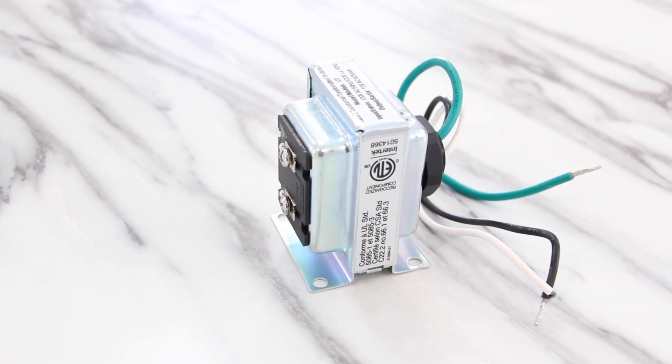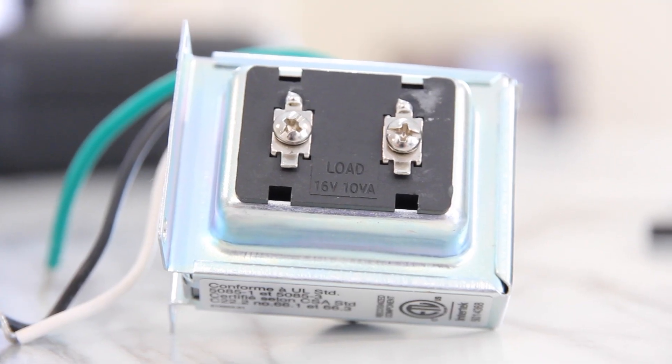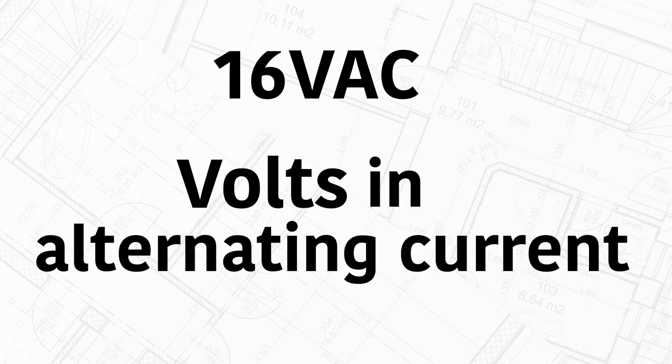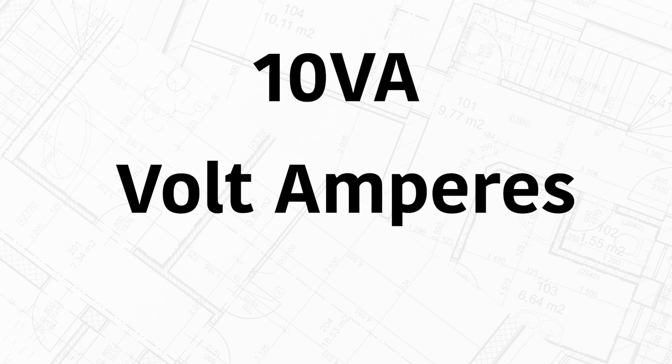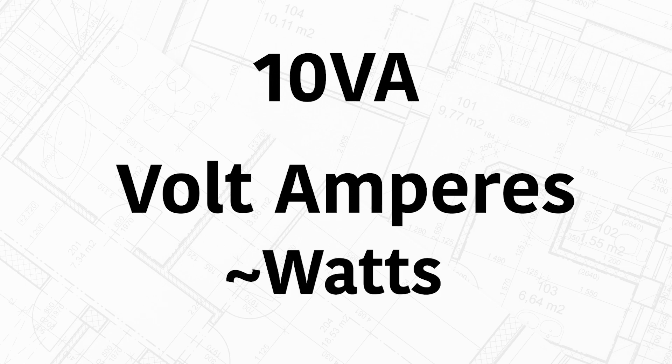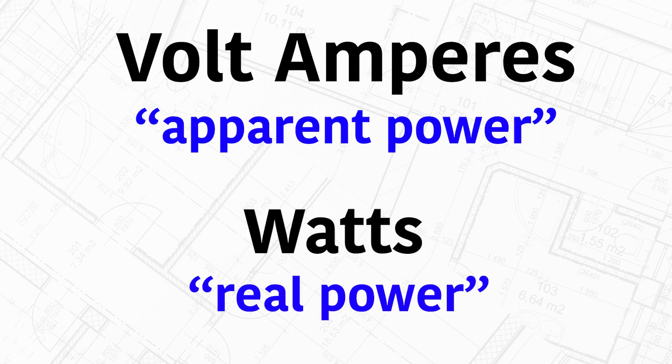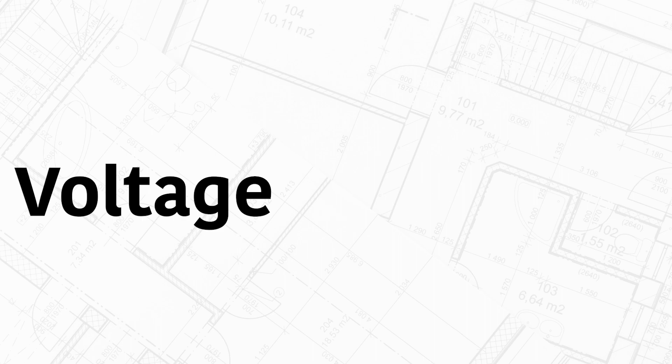There are two main numbers on a transformer. The first is voltage — this one is 16VAC, which stands for volts and alternating current. The second number is 10VA, which stands for volt amperes, loosely equivalent to watts. Technically, volt ampere refers to apparent power and watts are the real power — both are simply voltage multiplied by amperage. If that sounds too technical, don't worry; we are basically just matching numbers here.